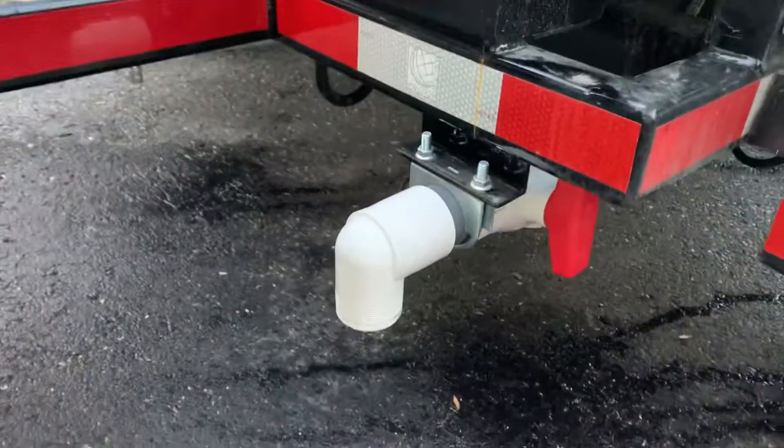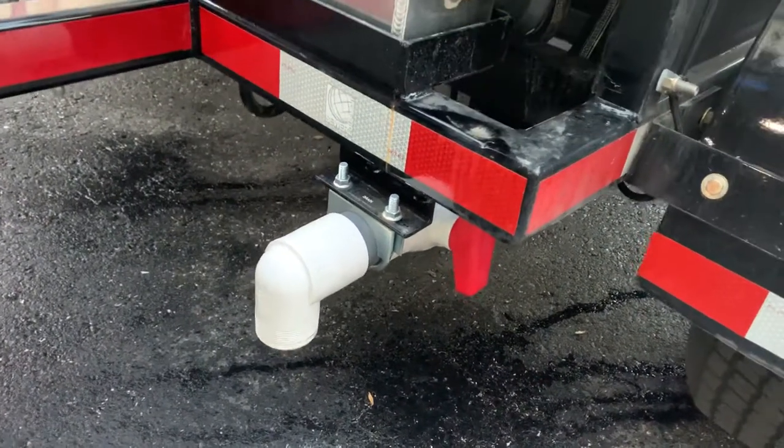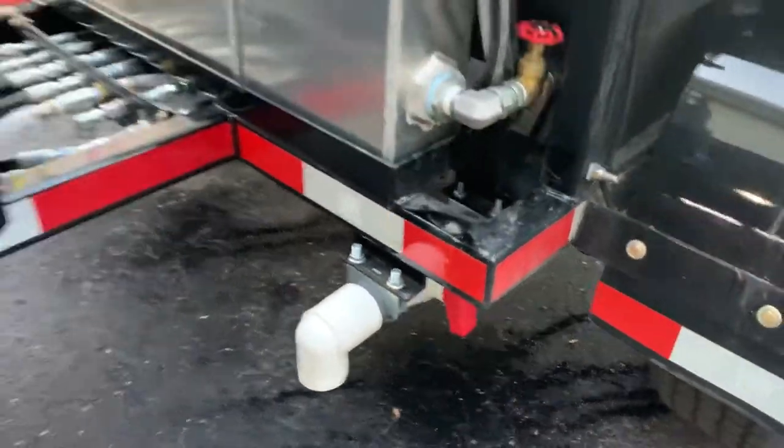First thing is drain your water tank, which I've already done. So we're going to drain all the water out of your tank and then shut your main drain valve there.